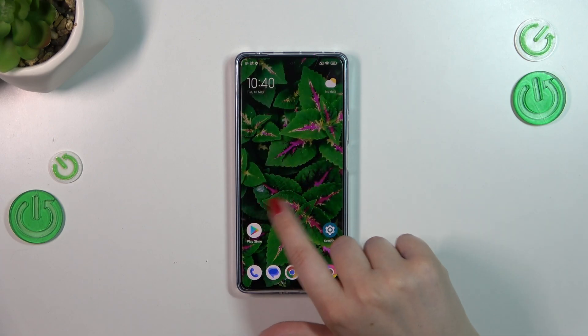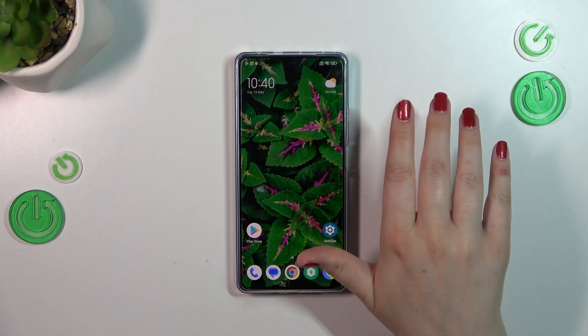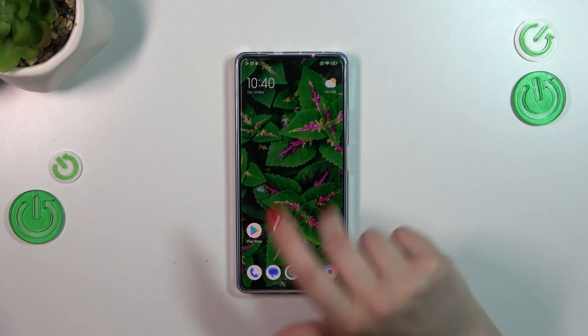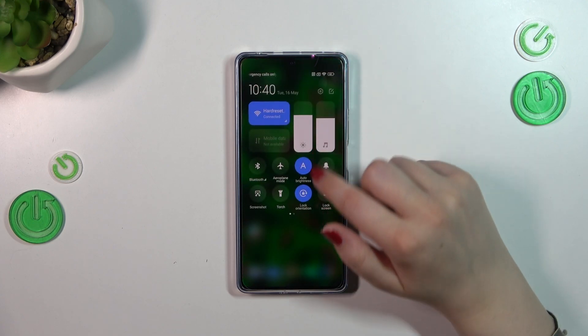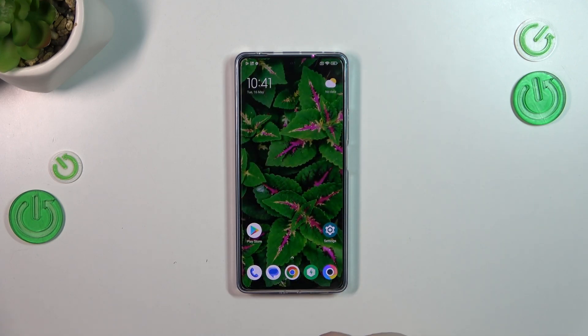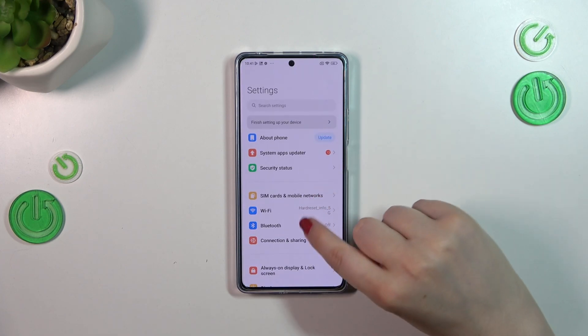As you can see, the screen turns a little bit yellowish or amber — it's filtering the blue light. However, it's not really that visible on this wallpaper, so I'll turn it off. Yeah, it's not really visible there, so I'll show you how to customize it so you can probably see the difference.